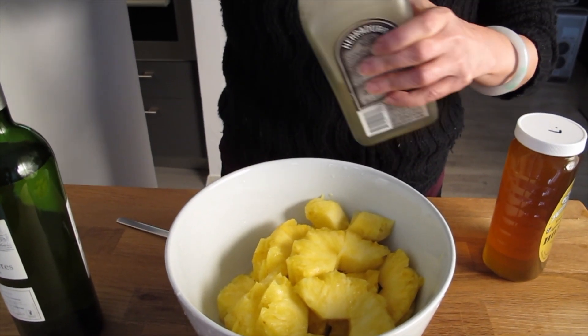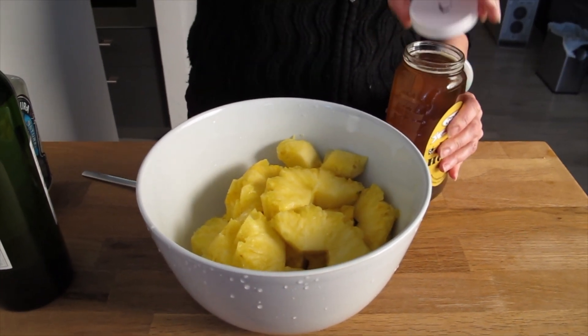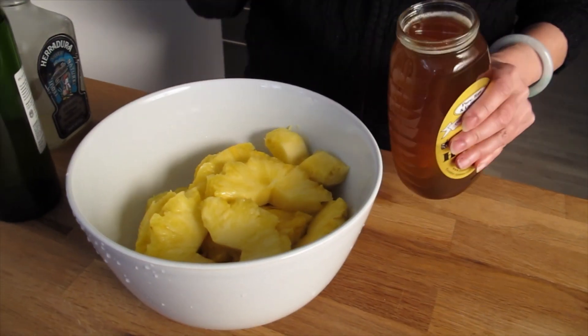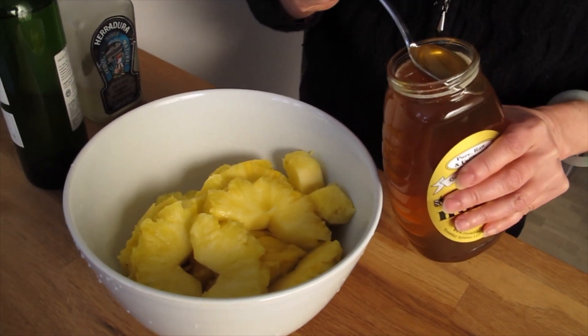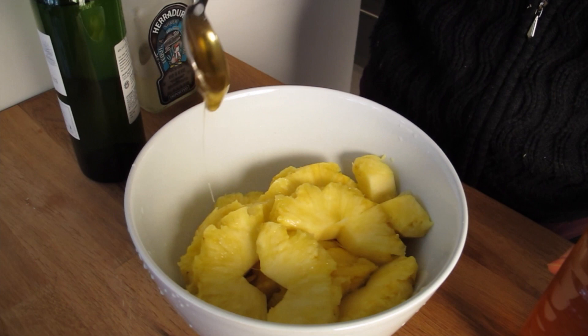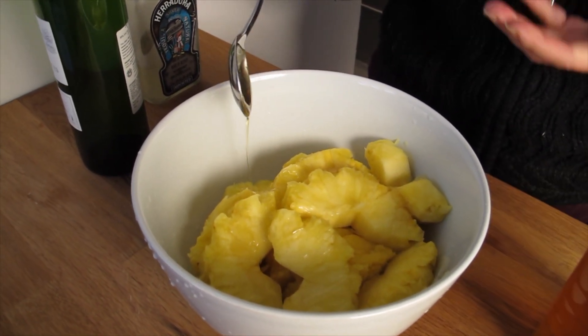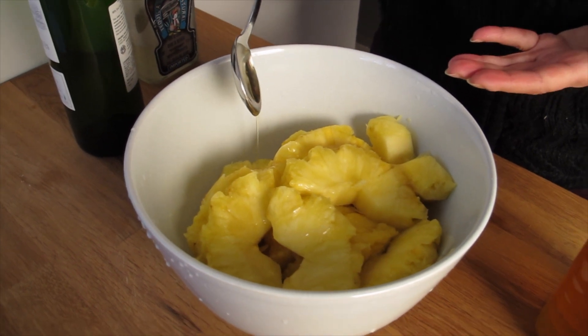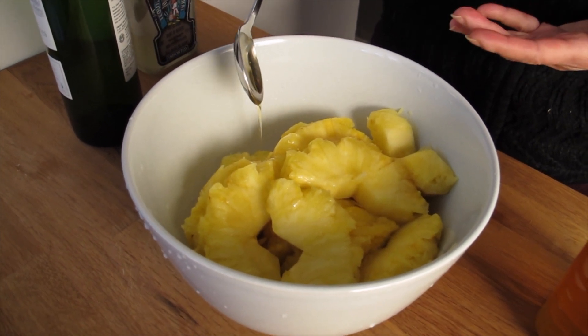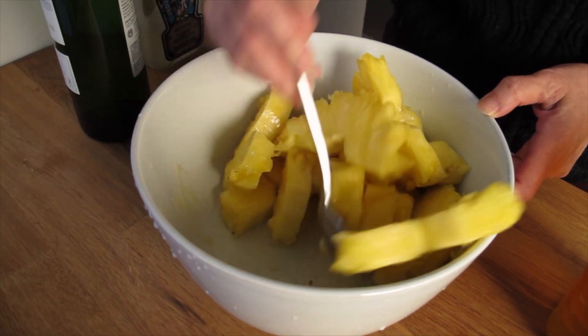Whatever you put in comes out. Then I'm going to cheat — I'm going to put one little tablespoon of honey in it. Then it's going to really make it sweet. And I'm going to marinate it overnight. You can smell the tequila — smells great, the tequila is like mmmm. And then you mix it.